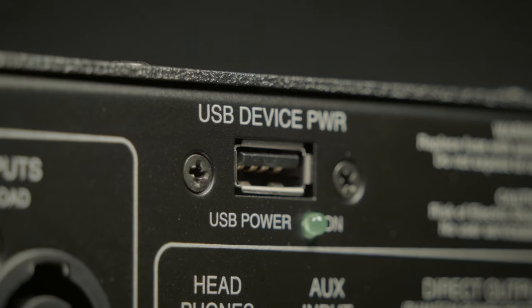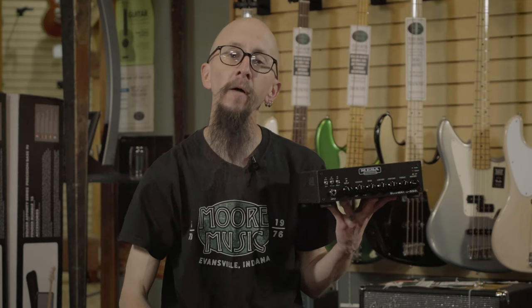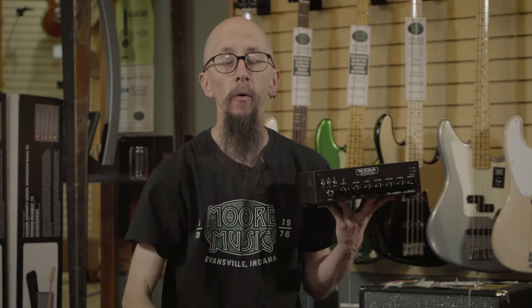Also some great inputs and outputs to keep you playing, keep you practicing, and make gigs easier. You can click on the link for more details, or find this at moreguitars.com, or give us a call at More Music in Evansville, Indiana.